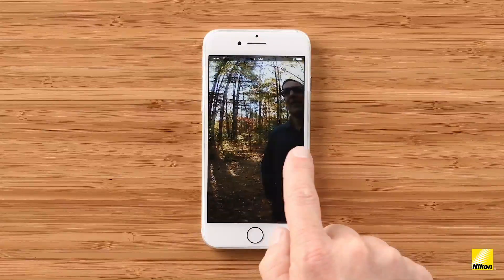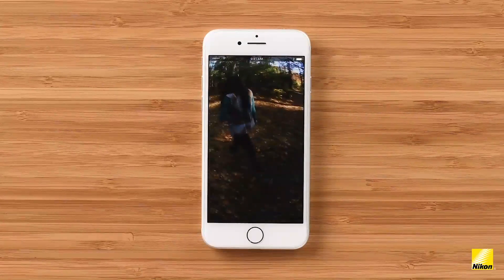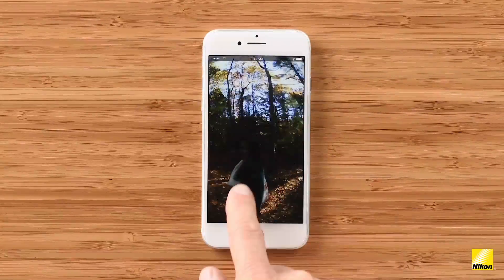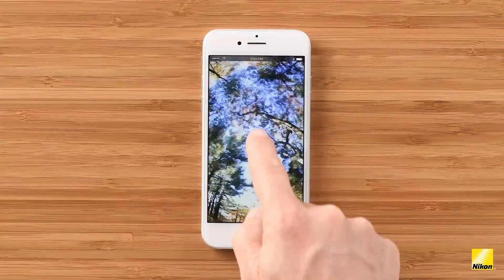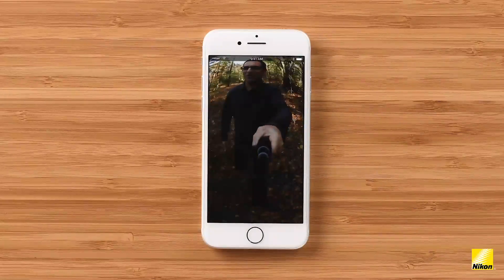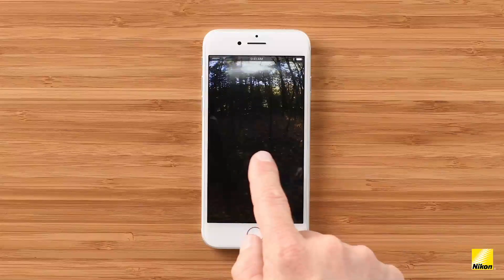If you go to the camera roll on your device and try to watch the video, it will look like a conventional flat video — don't be concerned. To preview the video or still in 360, you need to open the Snapbridge app or upload it to either Facebook or YouTube. These are the only social platforms that support the full 360 functionality. One of the coolest aspects of shooting in 360 is sharing your 360 video with your friends and family.